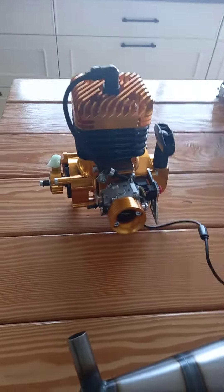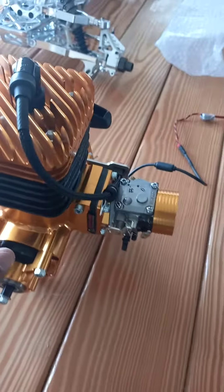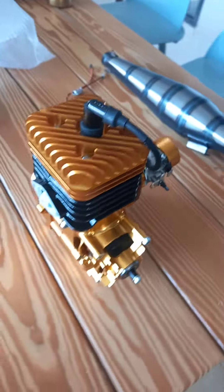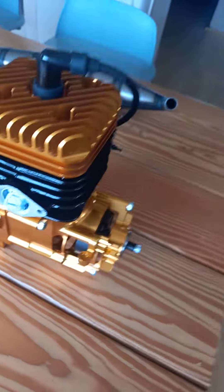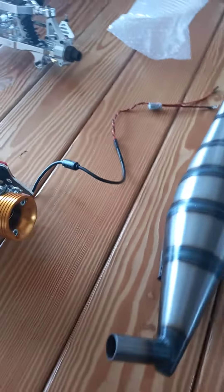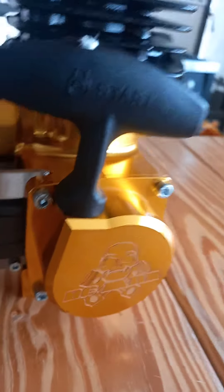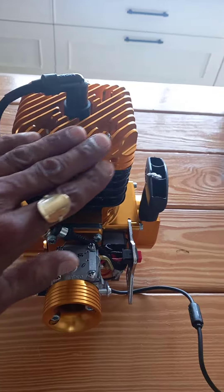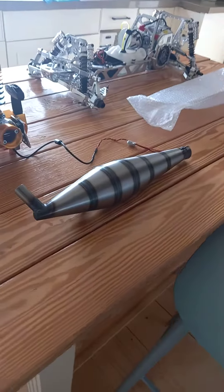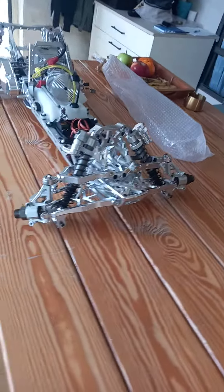Guys, check out my new beast. Gold edition 50 GT Taylor RC aka RC Max. Look at this beast. Check it out. This is a work of art, my friends.